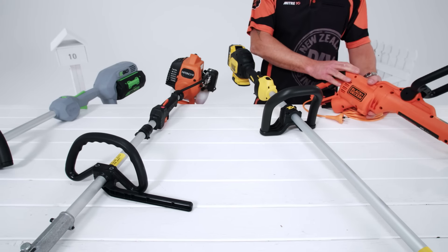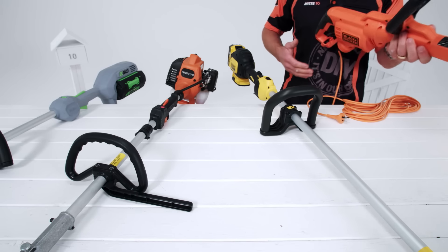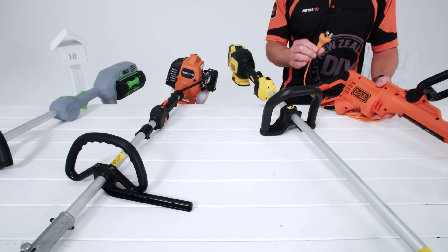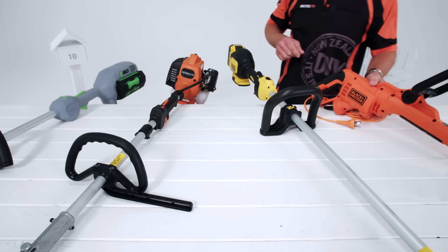Electric corded trimmers run quieter and are easier to operate and maintain. No need to recharge, but you'll need a good extension lead to help with mobility, so they're best suited for smaller properties.